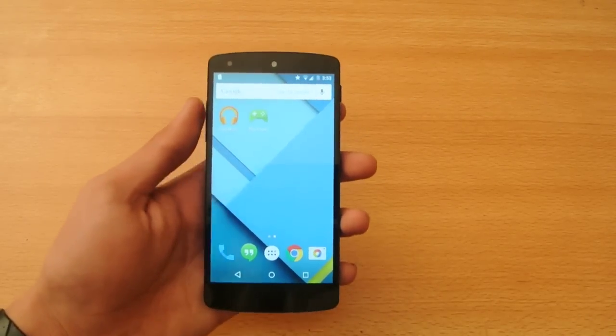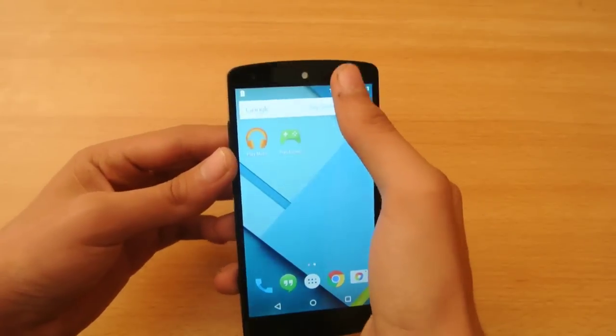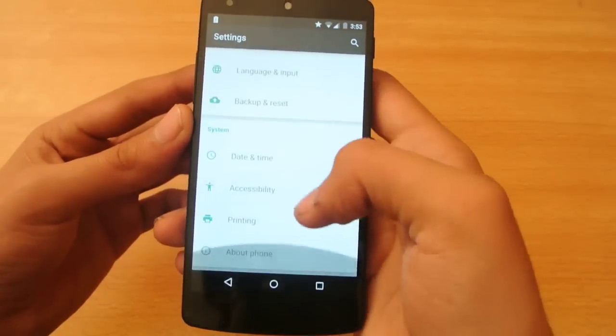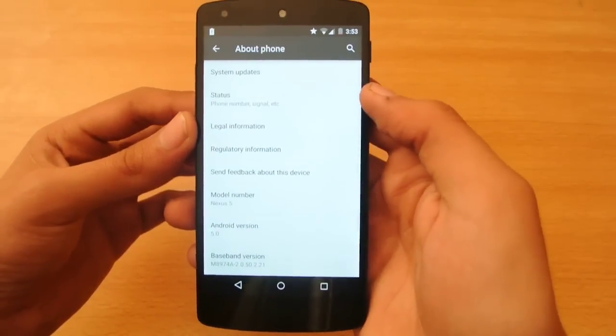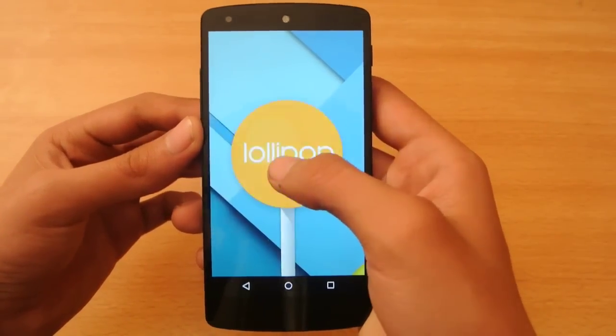Hey guys, in this video I'm going to quickly check out the power saving mode in the new Android 5.0 Lollipop official update for the Google Nexus 5. I just installed it, released a couple of hours ago. You can see this is the 5.0 Lollipop.